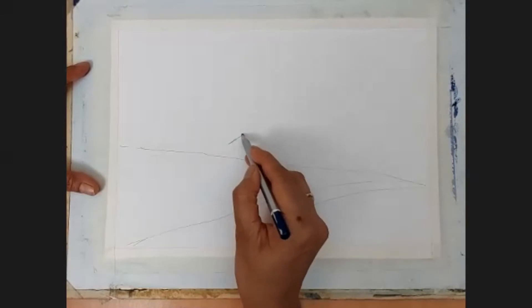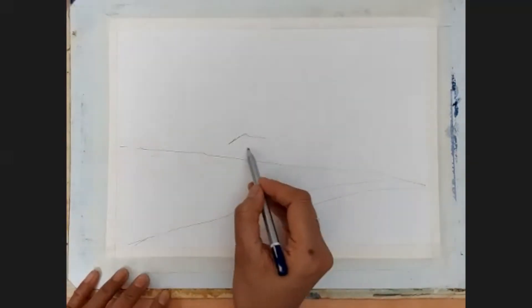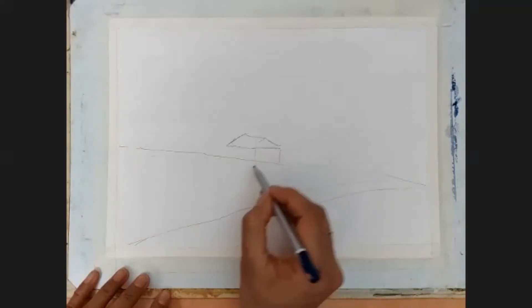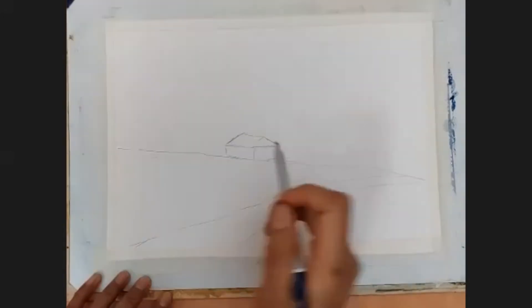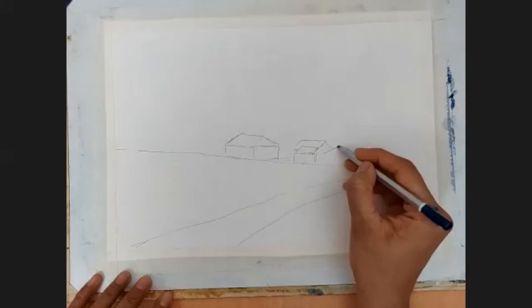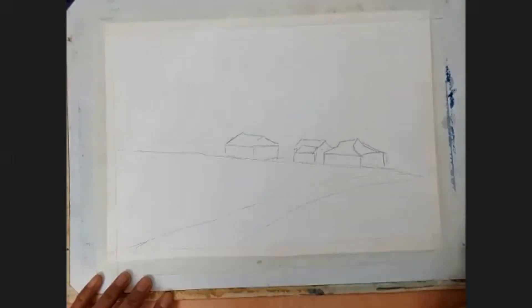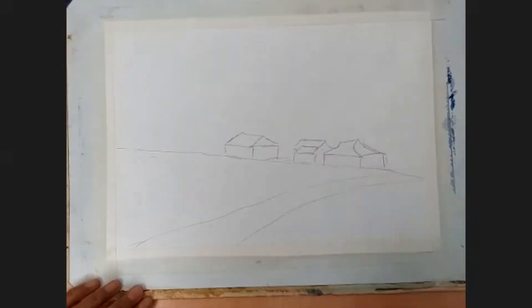Today we are doing a very simple landscape — all loose. I'll tell you how to keep our paper wet and how to keep the wet-on-wet washes so that we can have that watercolor feel. That watercolor feel is very important when you do watercolor. I'm making some houses on the far horizon, so we have to keep the perspective correct when we paint the houses.